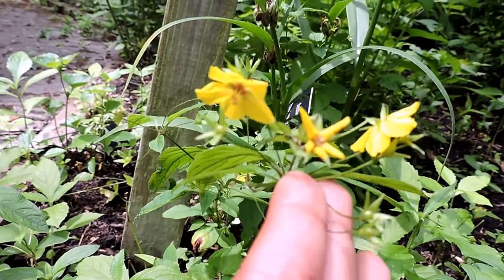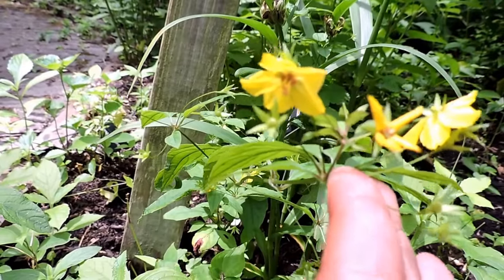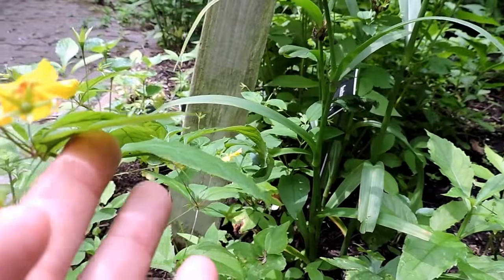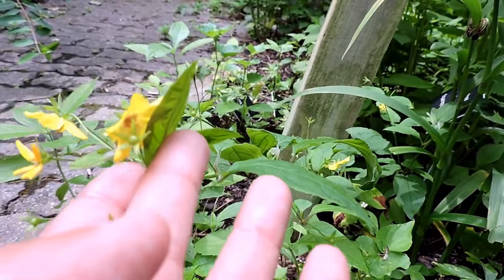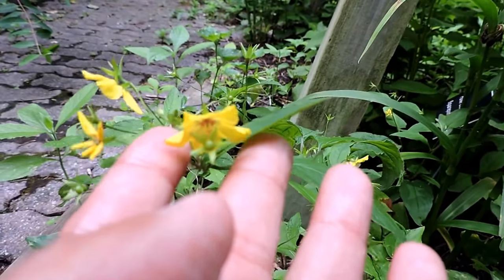It gets a bad reputation only because there is the purple loosestrife, which is a nasty invasive — the purple plague of wetland areas. People don't realize that we have some very pretty and very valuable native loosestrife, which certain bees can't reproduce without finding.